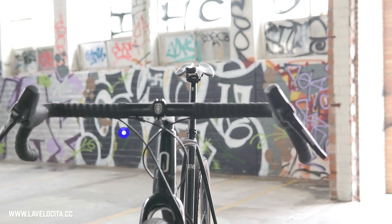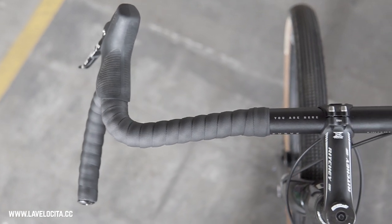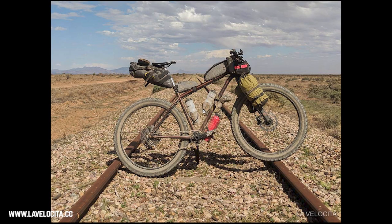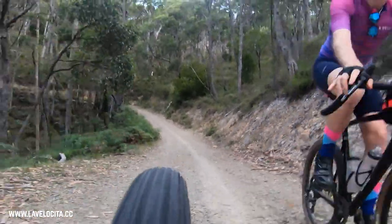The last category is completely bonkers handlebars. The bar I've been using here is the Curve Walmer — claimed to be the widest drop handlebars in the world. I used the second biggest size, which is still 55 centimeters wide at the hoods and 70 centimeters wide at the flare. Yeah, I've had mountain bikes with bars that wide — they are massive and completely insane, but also quite awesome. I was pretty skeptical when Curve sent them for review, but once I put them on the bike and started riding, I really came to like them.